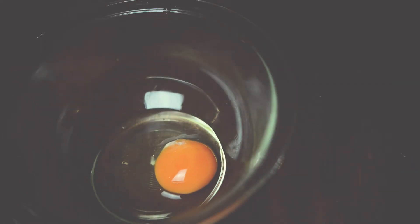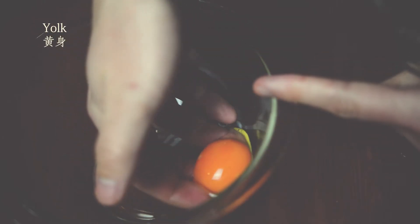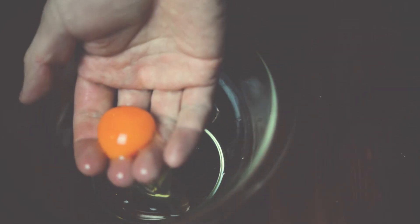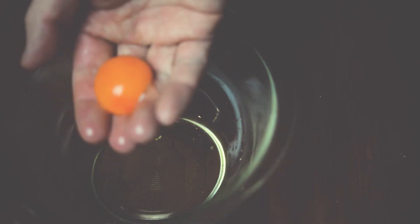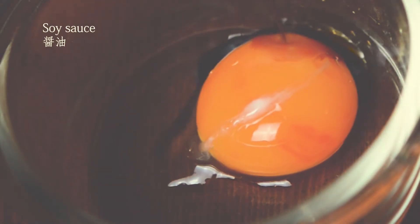Let's add some garlic powder. This is a hot pot. Let's mix the chili powder.